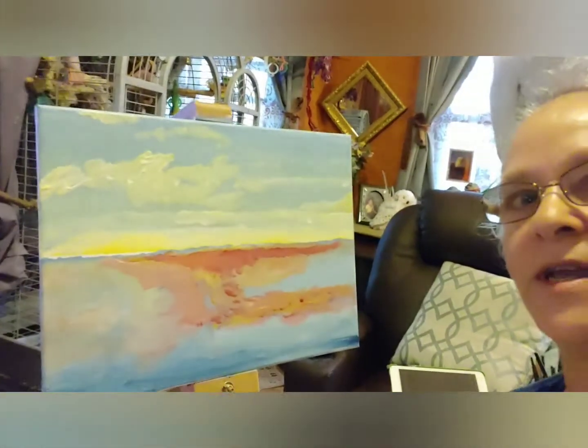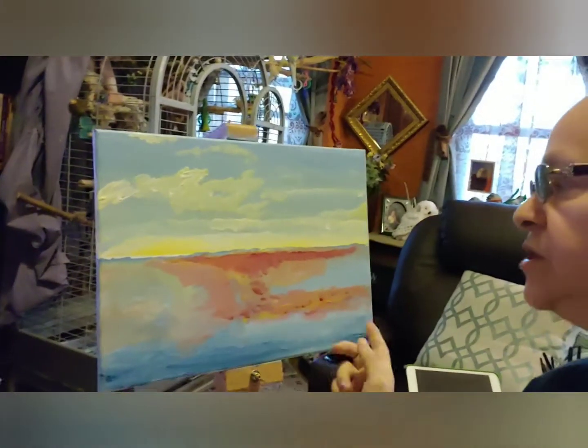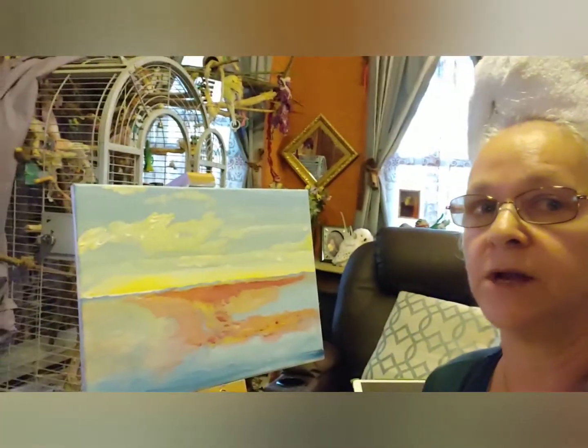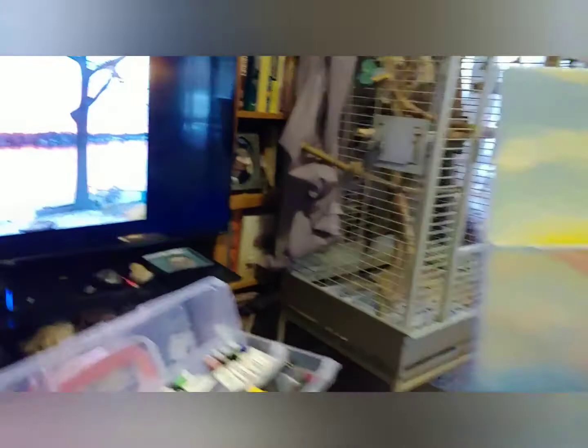We're getting there. I've got to do the top part for the sunset, but I'm starting on the bottom — probably doing it backwards. Like I've told you before, I have no rules. I'm still experimenting and learning how texture and colors meet each other. We're getting somewhere, and there's the original. Let's get some more work done.